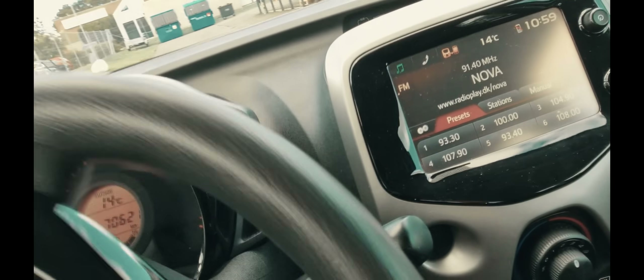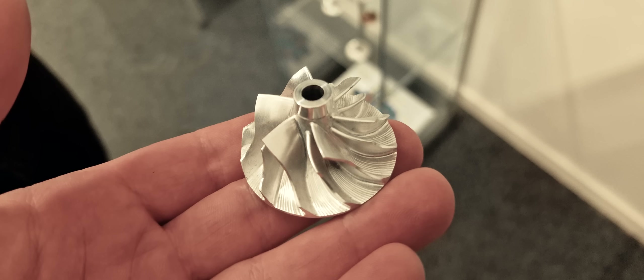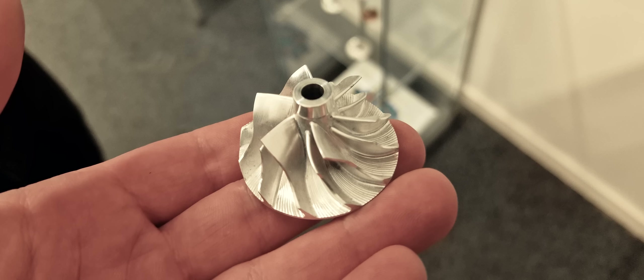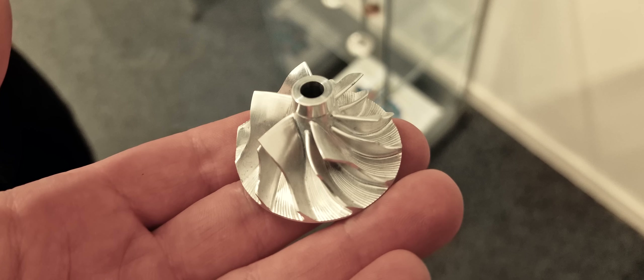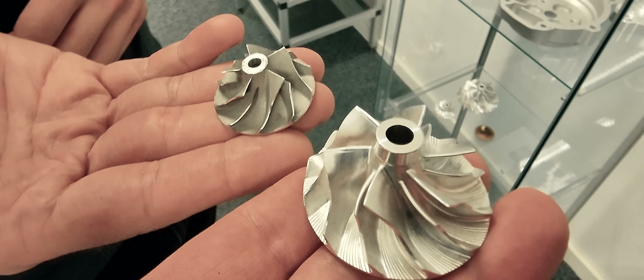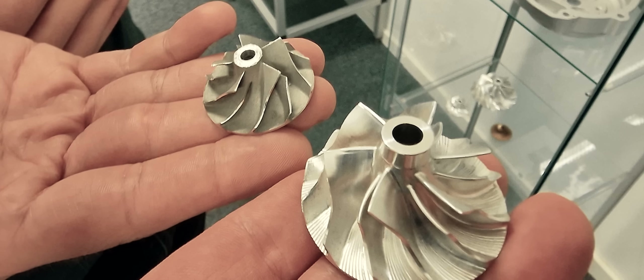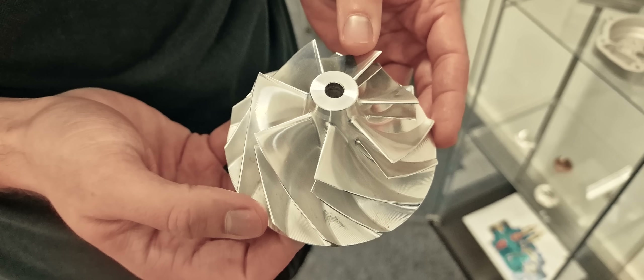I arrived at Rotrex and after saying hello to everybody I was given a tour by Benjamin. Of course I should have filmed us talking and saying hello to all the guys there, but I didn't. This is the first thing I filmed: the compressor wheel from a C15-16 unit. Here's the C15-16 unit compared to the old C8 unit — you can see there's quite a bit of difference. The C8 unit is much smaller. And here's the compressor wheel from one of their larger units — quite a bit bigger.